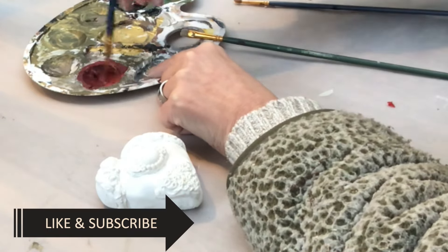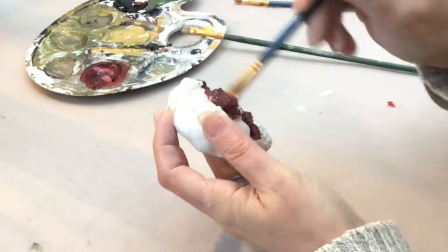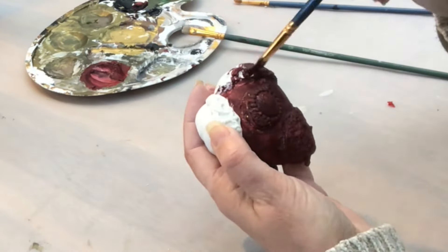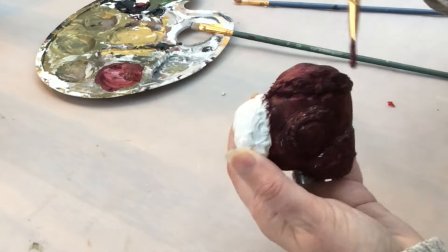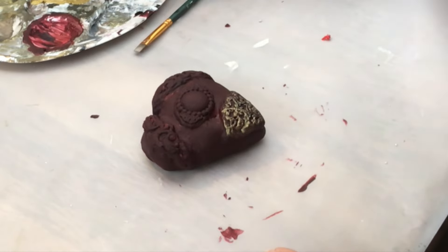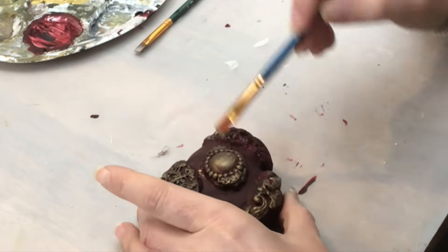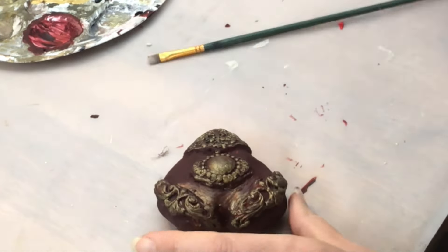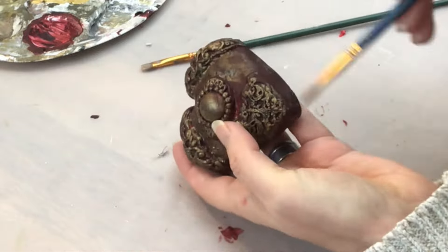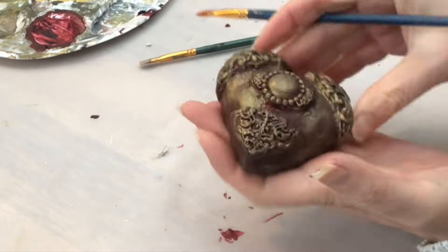I let my heart dry overnight, and here I'm mixing some black into my red acrylic paint to get a burgundy color. I cover the whole heart, back and front, applying two coats to get really nice coverage. Once dry, I go in with my antique gold color and let the ornate bits pop — beautiful, isn't it? Just love how it turns out. Just blending in a little bit of that gold here and there, still wanting the burgundy to show. And voilà!